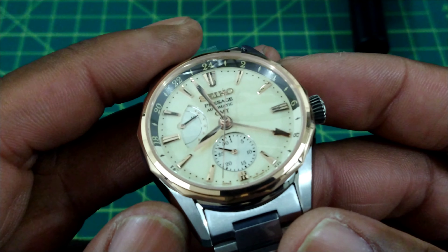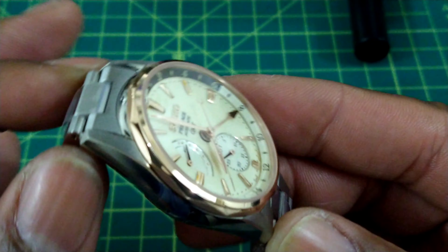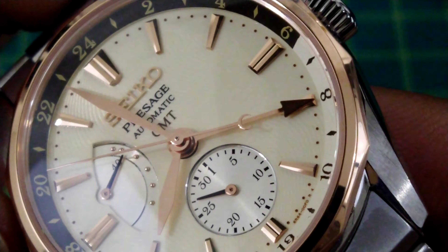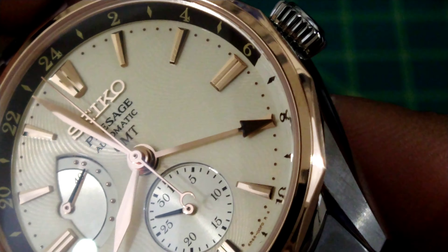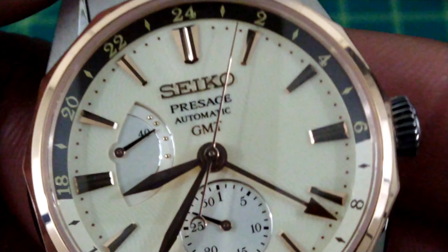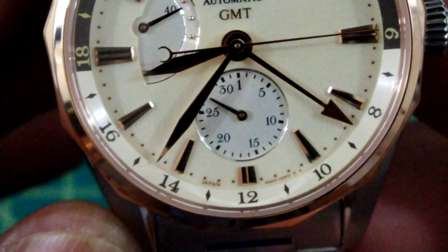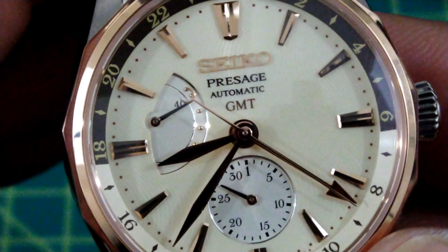You have a domed sapphire crystal, a two-tone bezel which is cream on the bottom and black on the top — that's really nice. You also have a guilloche-textured dial, you can see that right there. There are highly polished indices with no lume on this model. Right at the top you get the applied Seiko logo, and the printing on this watch is first-rate. This is a 6R64 movement with approximately a 41-hour power reserve.